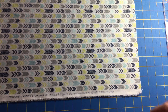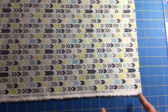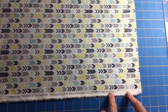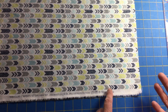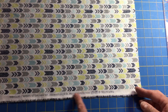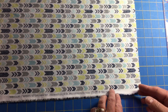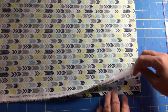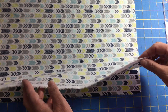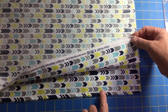Depending on the fabric, some of the salvage edges have some printing here and some you can hardly see the printing. I don't want this printing to show up on the end of the ties, so what I'm going to do is use this top half of the fabric for making the mask pieces and the bottom half of the fabric for the ties.